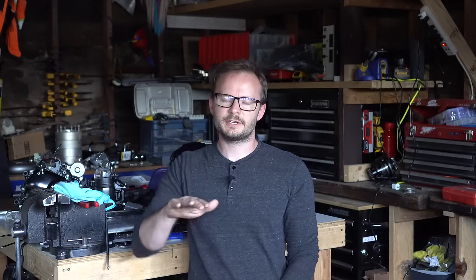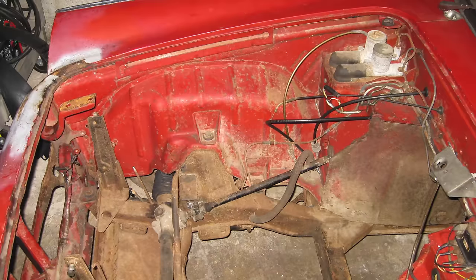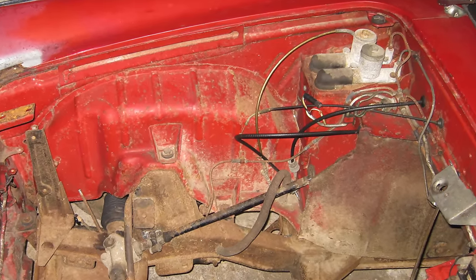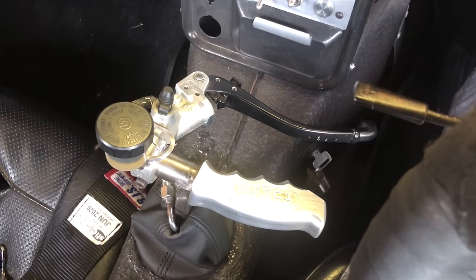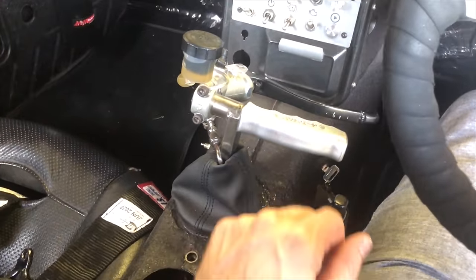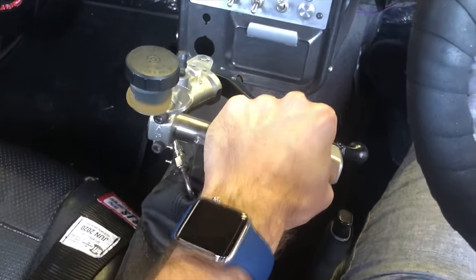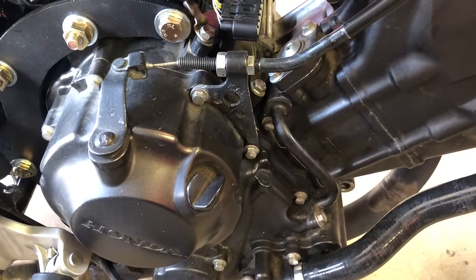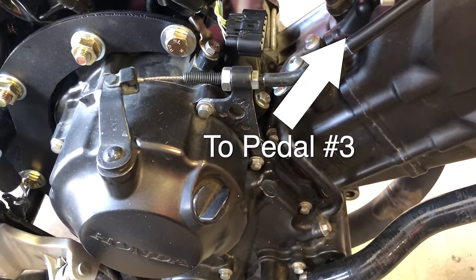The throttle plates on this engine went a little past wide-open throttle, so I had to put a stop in there to make sure wide-open was actually wide-open. The clutch is a little more difficult — or super easy — depending on your setup. The car came with a hydraulic clutch and so did the motorcycle, but the master cylinder was 50 years old and I didn't know if the bore matched the motorcycle's slave cylinder. My solution — one of my favorite parts of this car — was to take a motorcycle clutch master cylinder and put it on the shift lever. I ride motorcycles a lot, so I can modulate it well with my fingers.